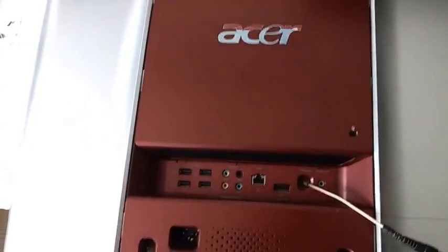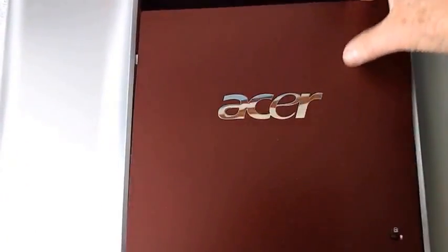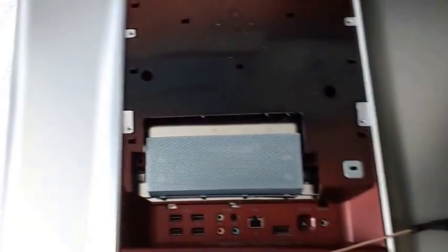Let's get on with the job. The first job is to slide this panel down and it unclips like so.